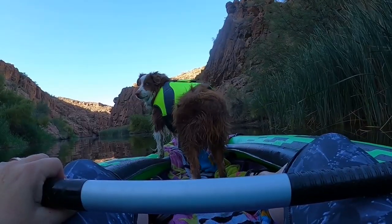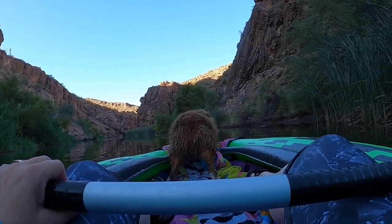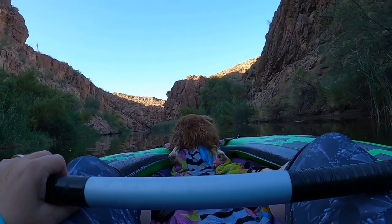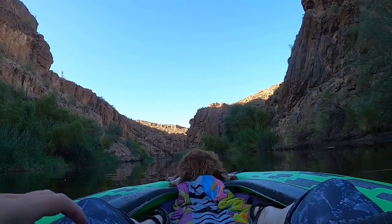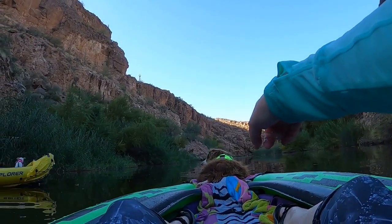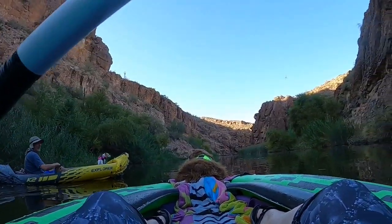Hello, we're Jim and Bea with Modern Canine Vlog and we love adventuring with our dogs Apollo and Heidi. We all love playing on the water, so we recently decided to purchase some kayaks. Inflatable kayaks are super portable and since we don't have a lot of storage room in our fifth wheel, they seem to be a good fit for us.